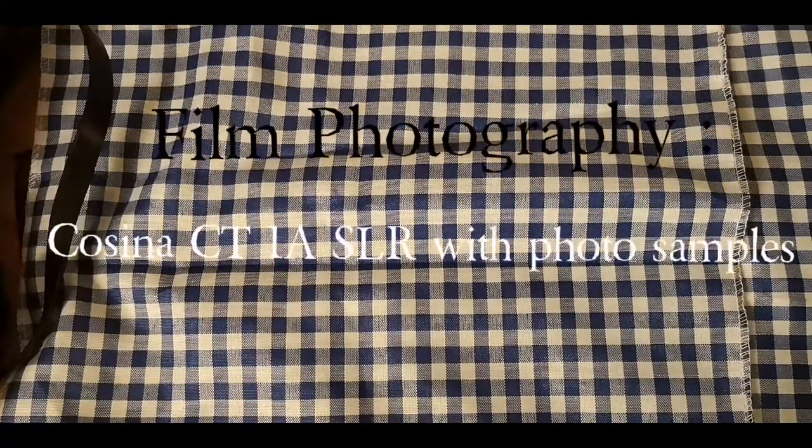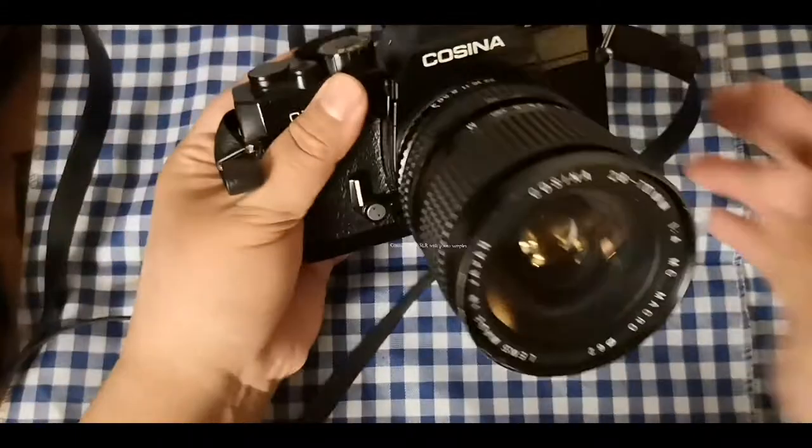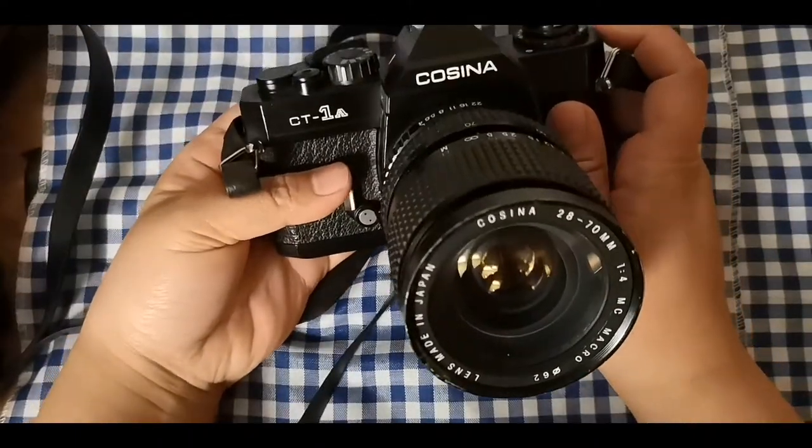Hey guys, welcome back to my channel. In this episode, I will be featuring the Cosina CT1A camera.